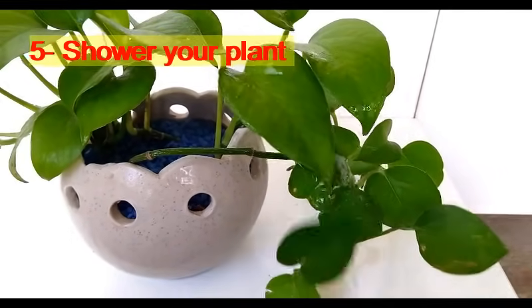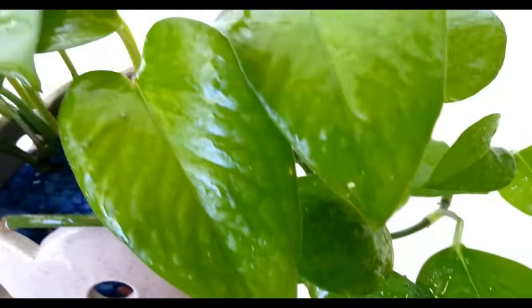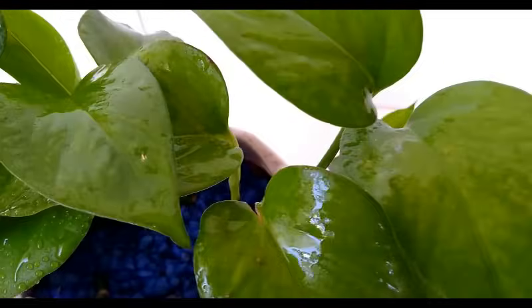Fifth tip: occasionally give a good shower to your plant so that all the dust will go off the plant, the leaves will look fresh and good, and they can breathe well.